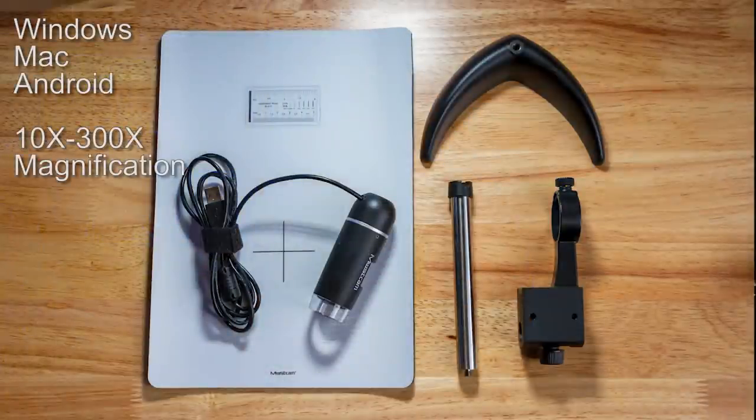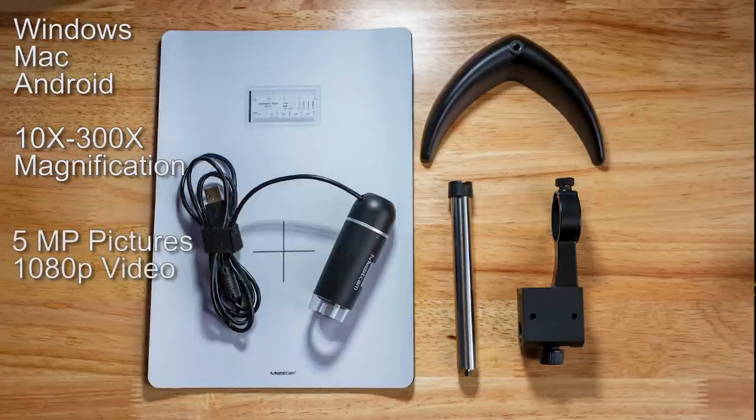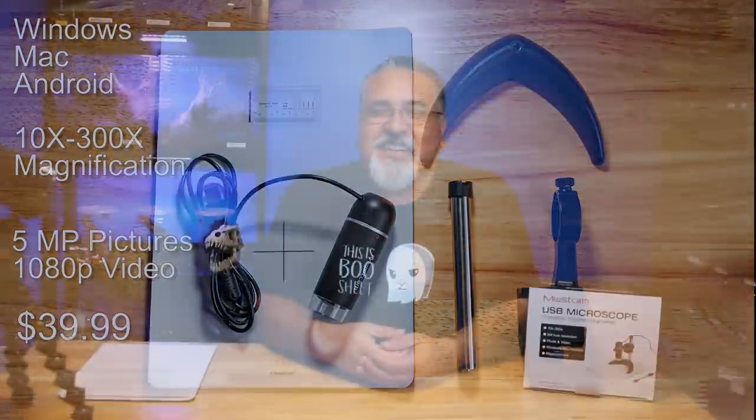These microscopes can be hooked up to your computer or your cell phone via a USB cable and can be powerful enough to see small details necessary to determine the gender of some of your smallest tarantulas. The one I purchased from Amazon is a Must-Cam USB microscope. It hooks up to Windows, Mac, and Android devices and has 10-300x magnification. With the included software, I can take pictures of what I'm viewing and even record 1080p video. I paid about $40 for it. This is not a paid advertisement nor am I endorsing this product. If you search on Amazon, you can find several different USB microscopes at different magnifications and prices. My suggestion would be to look at the reviews and see which one is best for you.